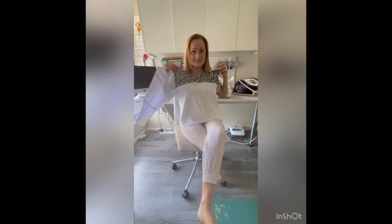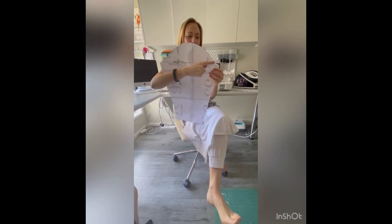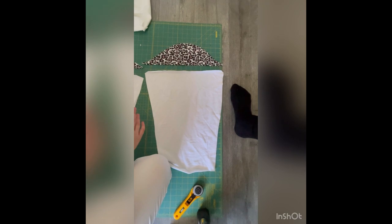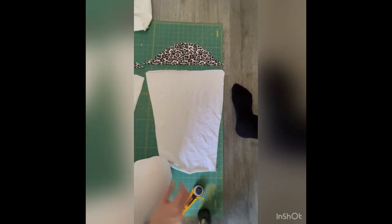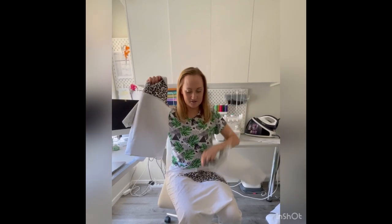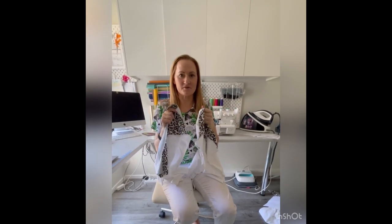Here I have my front piece all sewn and ready to go, and I am going to do a tiny little bit of colour blocking along the top of the sleeve as well. It's all ready to go with a little bit of colour blocking and now I'm going to sew that up. So now I have my front and my two sleeves, and I'm going to cut my back and then I'm good to go and sew it all together as per the pattern instructions.